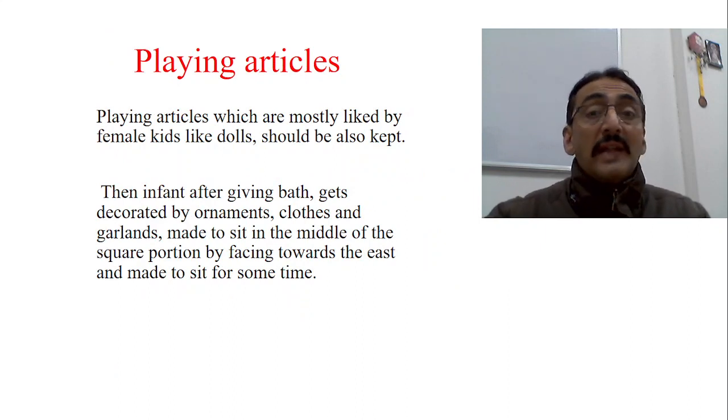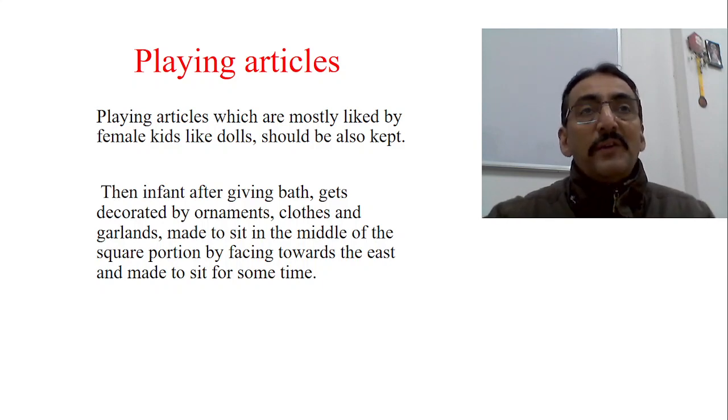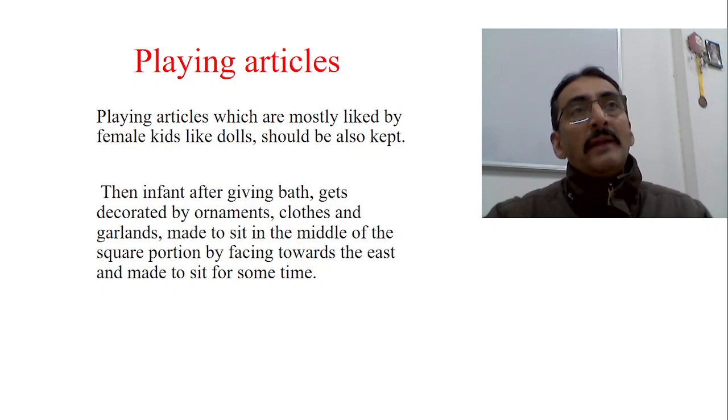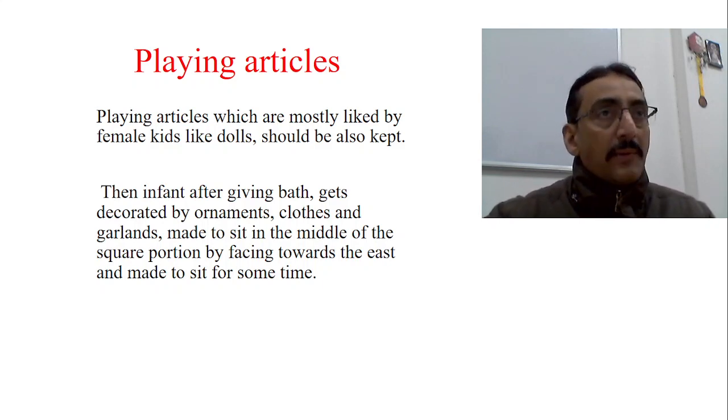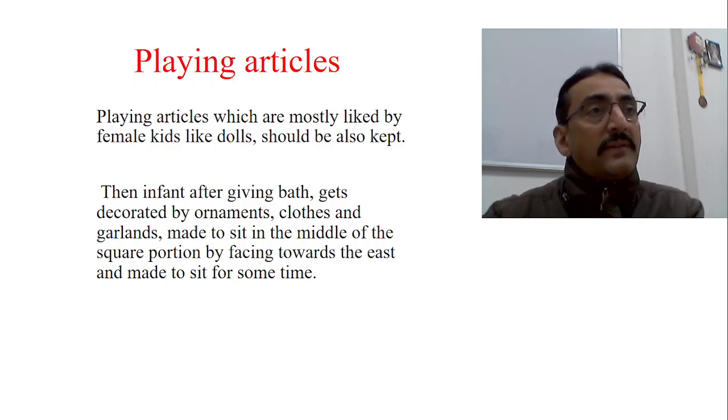Playing articles most liked by female kids, like dolls, should also be kept. They are very specific: for the female child, different playing articles are kept because it depends on the nature and attitude of the child — females are attracted to dolls and similar items, whereas a male infant has specific attraction toward moveable articles. The infant, decorated with ornaments, clothes, and garlands, is made to sit in the middle of the square area facing east for some time — on the first day only for a few seconds, with duration gradually increased.